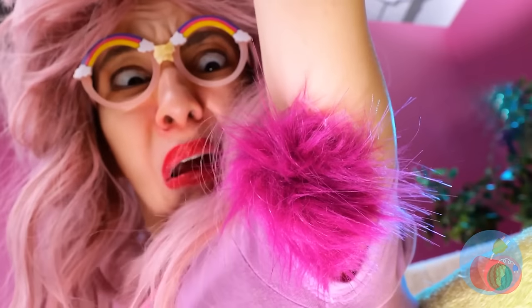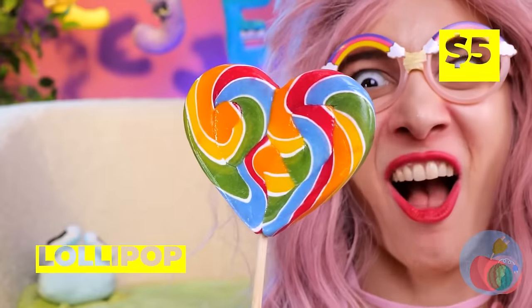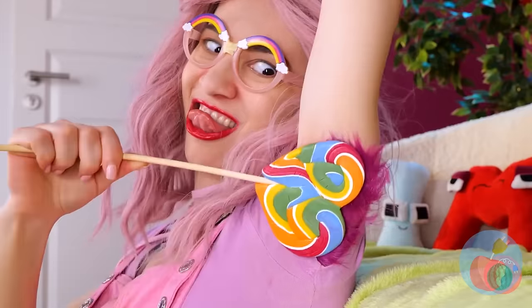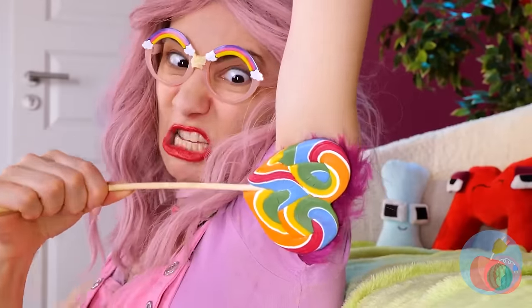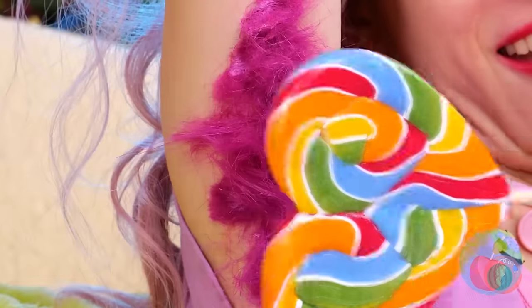Under your limbs! Of course, L also means lovely, lickable lollipops! And when it's this sticky, it can take care of all that excess hair! We've got two armpits, and two lollipops! Though I guess you could've just used the other side!